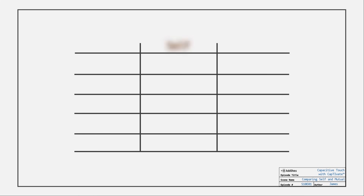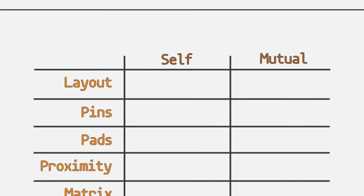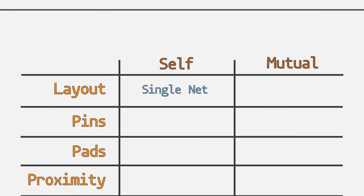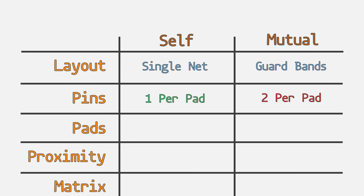Summarizing the difference between the two types, let's compare PCB layout, pin count, pad count, proximity detection, and matrix. In my opinion, layout is a wash — both have electrodes and ground. You can use more traces with mutual, but you get stronger guard bands when compared to self. Self-capacitance uses fewer pins since it is one per pad, but mutual has a potential advantage.